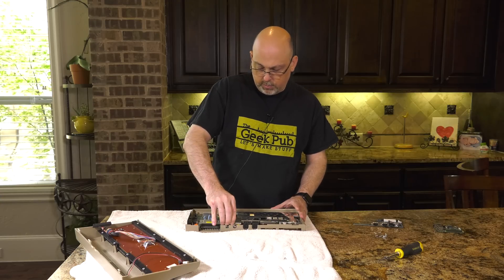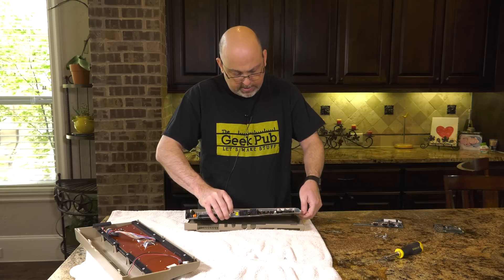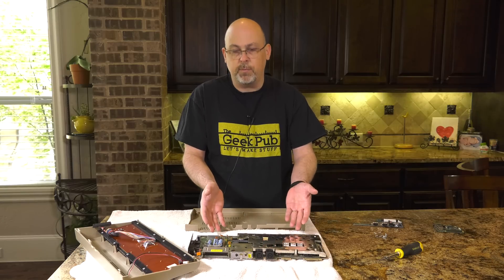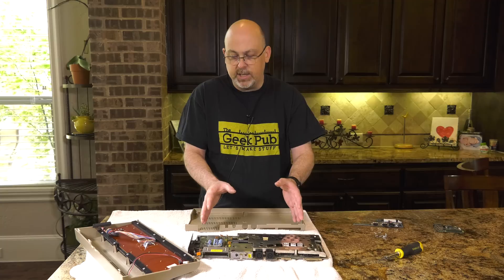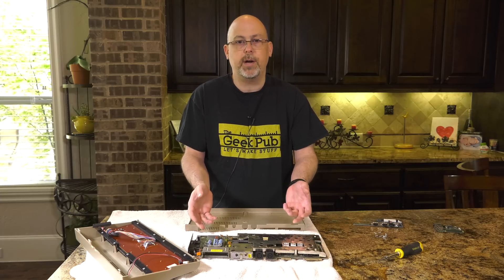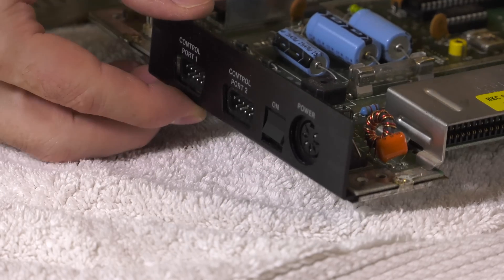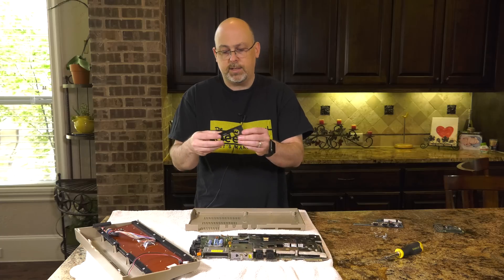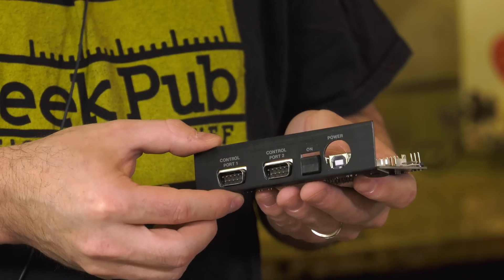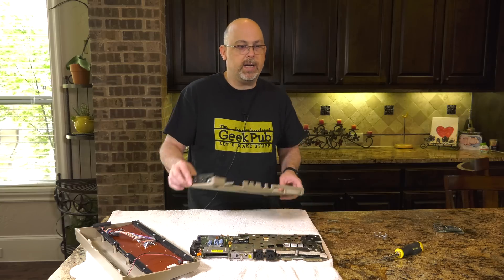Now that all the screws are removed, we need to remove the motherboard — it just takes a little pressure to pull it up and out of its place. My recommendation is, whether your motherboard works flawlessly, has problems, or is completely dead, set it aside in a box and store it, because they can be easily repaired and are getting rarer every day. You'll also need to remove the little side panel that covers the side ports, because the Kira mounts inside there and will keep everything looking clean.